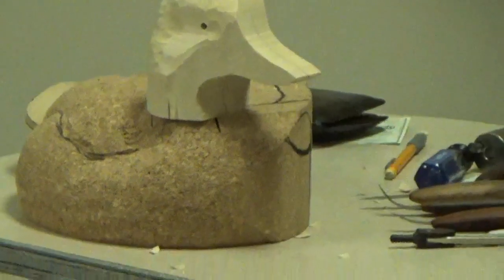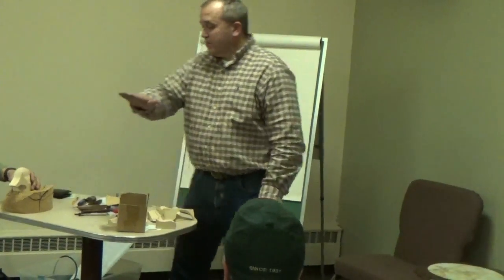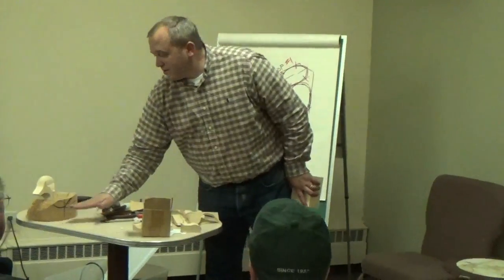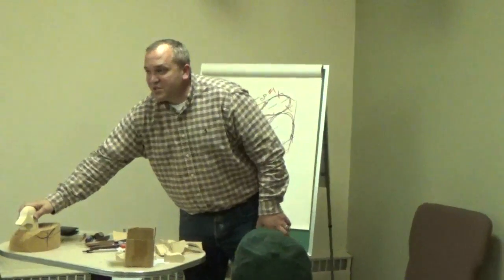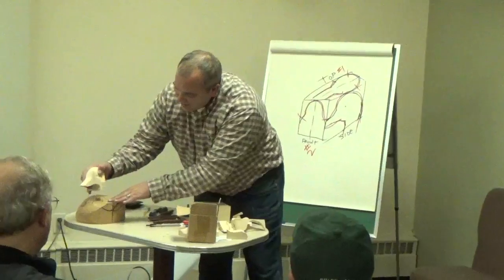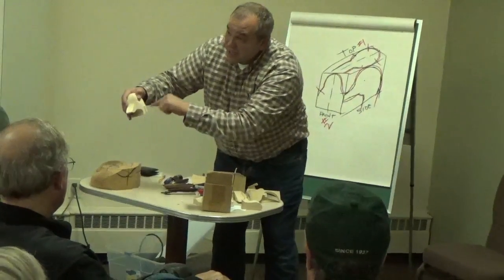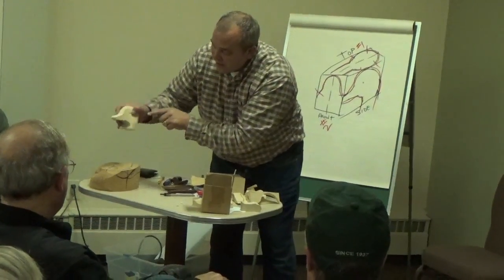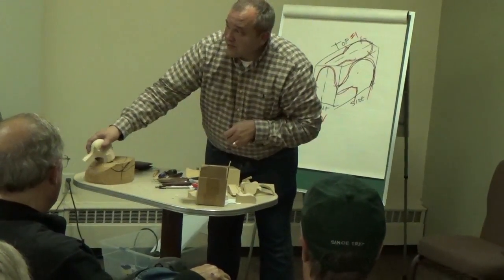One thing I want to point out is that if you keep the shelf of the body parallel to the table — flat spot versus angling down or angling back — when you put your head on you can turn it any way and it'll look right. If you change that angle, you have to have that same angle on the side profile of the head cutout. Otherwise your head's going to be kind of cocked — it's going to cause a lot of problems.